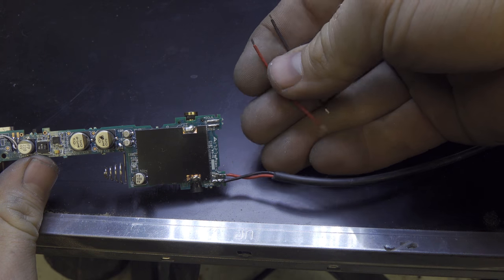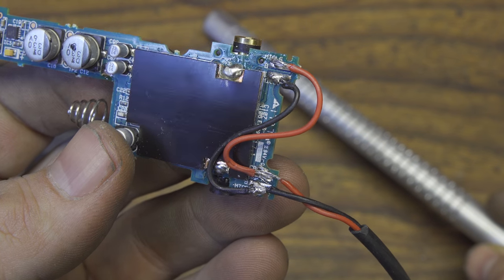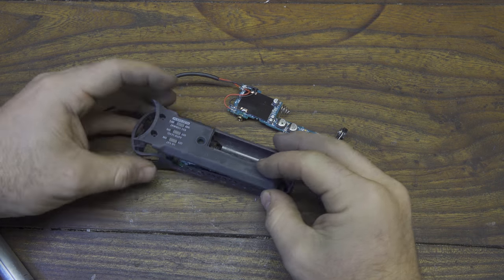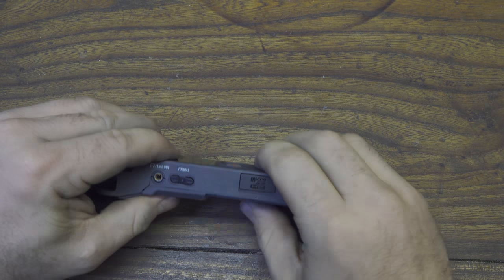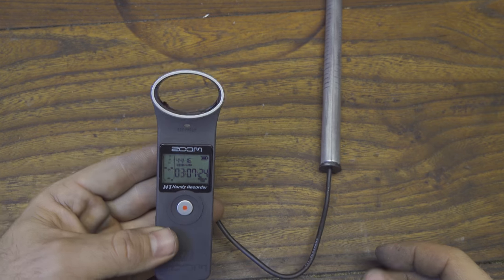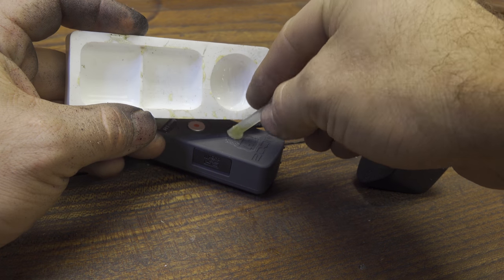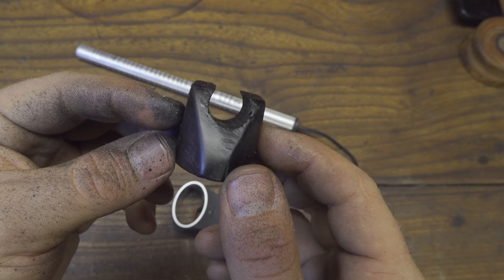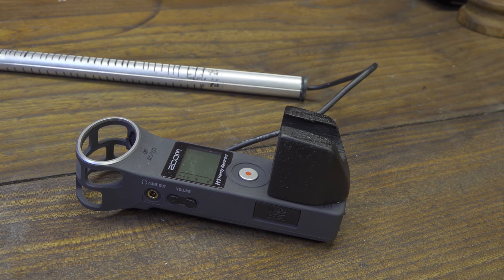We're not done yet — we only need to connect two more little copper cables so that we can have stereo audio, with signal on the left channel and on the right channel. Now we re-close the Zoom H1 by putting the circuit back inside. Remember, you can do this process with any type of audio recorder. I chose the Zoom H1 because I know it very well and the audio quality is great. I will also glue a small wood block on the back of the Zoom H1 using epoxy glue to help keep the microphone in place.